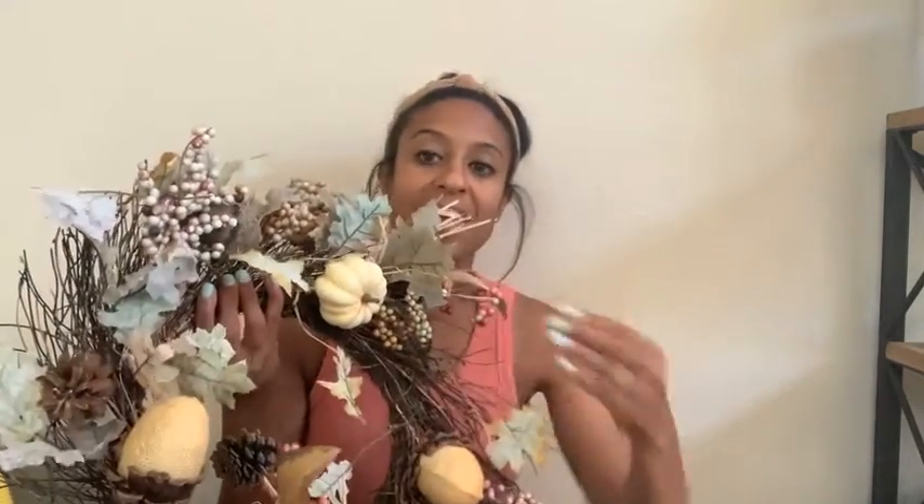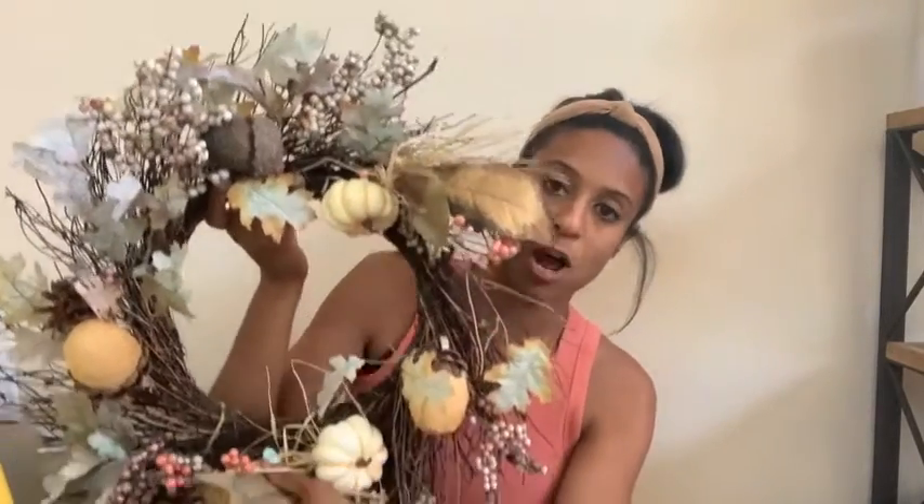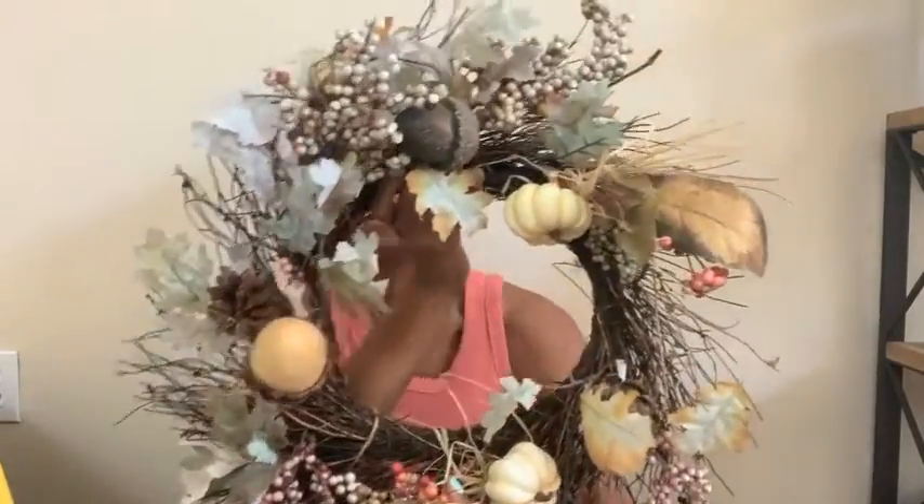The next thing is this wreath that I actually made a few years back. It's just one of those cheap circle forms from Michael's and then I put different picks in there. I'm not sure if I'm going to use it on my front or back porch, but I will for sure be using it. You guys will see a trend — my decor is very, very neutral. It's just what I like. I do use pops of seafoam green and muted colors, but overall I like a very natural aesthetic. I do add in pops of orange, and especially when it gets closer to Halloween I will add in jack-o'-lanterns and more orange, especially for Brooklyn's play area.